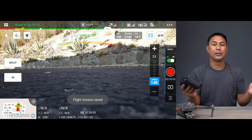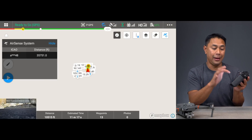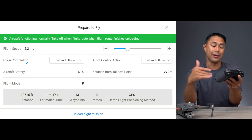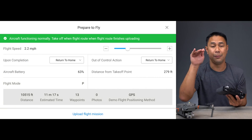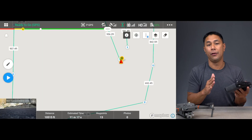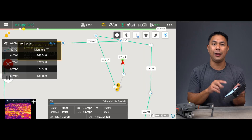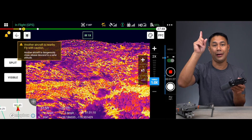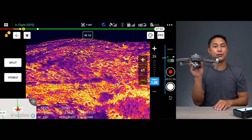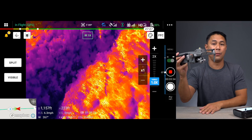Once you're done setting up the waypoints, bring the drone back in and hit save in the top left — that mission is now saved in the app. From then on, all Tony has to do is launch the drone, open the app, and hit play on that waypoint mission. When you hit play, the parameters screen comes up so you can confirm or change things like flight speed, and what you want the drone to do after completing the mission — hover, return to home, or land in place. Once everything is set on the prepare-to-fly screen, it automatically flies to the first waypoint. You can also change the camera tilt and even rotate the drone while it's flying, and it will still stay on that path.